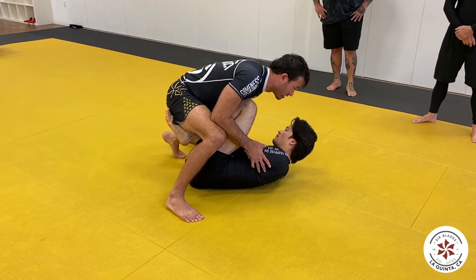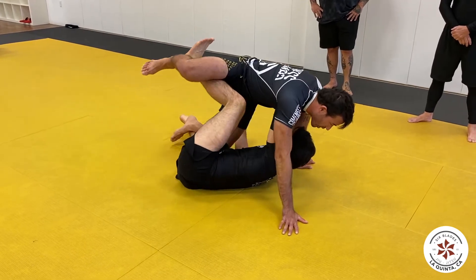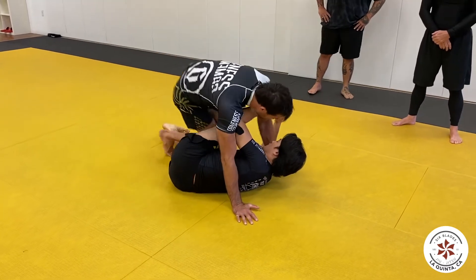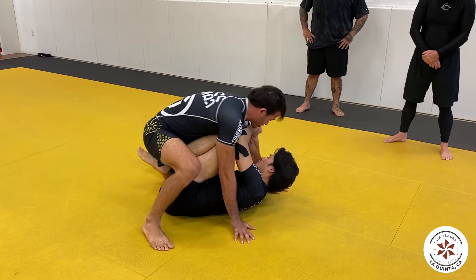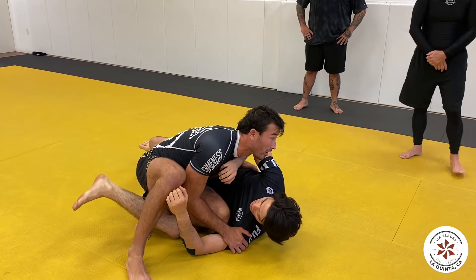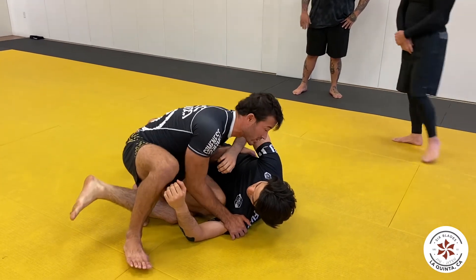Most of the time I'm waiting for their reaction. He lifts me — okay, I'm just waiting, waiting, waiting. He's trying to hip escape, go to the other side — okay. I don't have to kill him, I'm just reacting to what he's giving me.